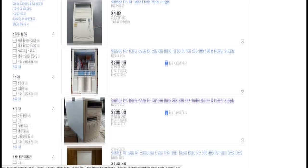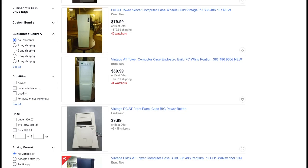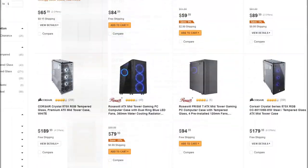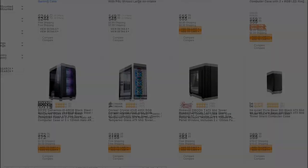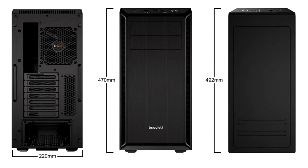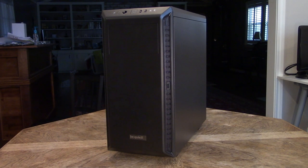I didn't want to buy an old case and retrofit it for a new motherboard — it would have been a lot of work and a prototype at best. I thought it'd be easier to start with a modern case and make it look old. After looking at several current models, I picked the BeQuiet PureBase 600. This case is primarily designed to minimize noise, but I chose it because it was one of the smallest full-size ATX cases available to accommodate a full-size ATX motherboard.